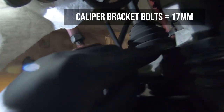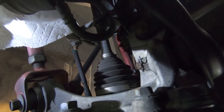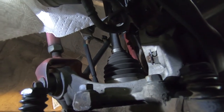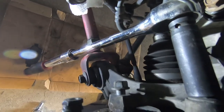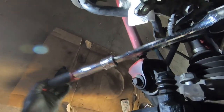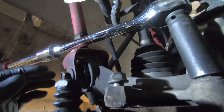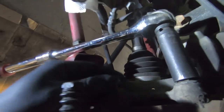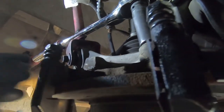The bracket has two 17 millimeter bolts — one on the bottom and one on the top. I'm going to try to sneak an impact on the bottom one and use a long extension ratchet on the upper one. Was able to break the bottom one free with the impact; used a long 1/2 drive extension wrench on the upper one for leverage. Both broken loose. Same approach as the front — remove the bottom bolt completely, then slowly inch out the top one while holding the bracket so it doesn't fall.